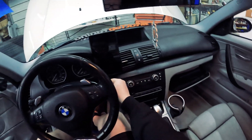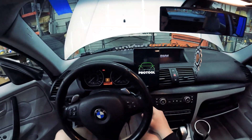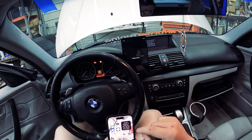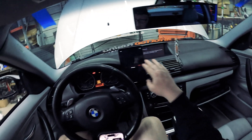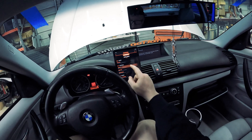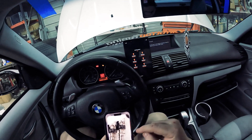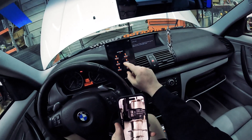Now we're going to be coding the injectors to the car. We'll be using an Android tablet with ProTool and MHD Interface — that's the Bluetooth or Wi-Fi connector we're using. We hit connect, it automatically gets the VIN number and chassis selection. Once connected, go to Engine, then Functions, then Injector Coding. Each of these values is the coding number we took pictures of in the earlier steps — here you see injector 1 through injector 6.